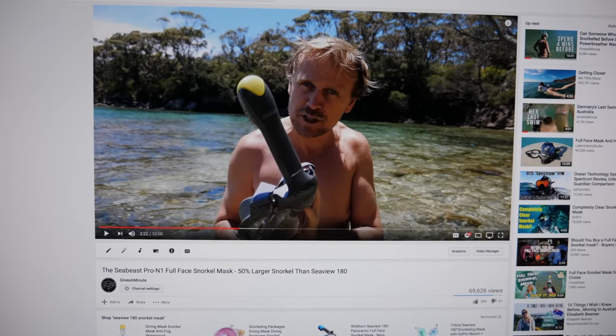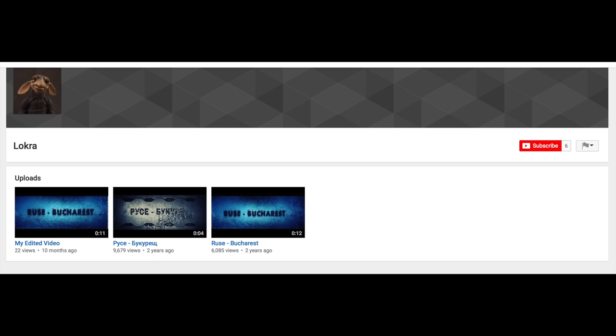And aside from the comments that were directed at Felicia, of which there were many, there was also a pretty intense set of comments from Lokra. So I just want to read you a few straight off the bat.